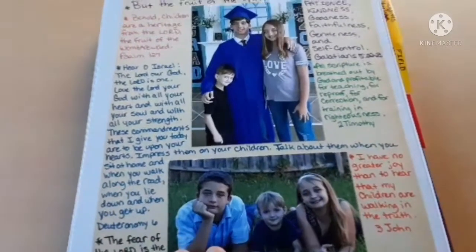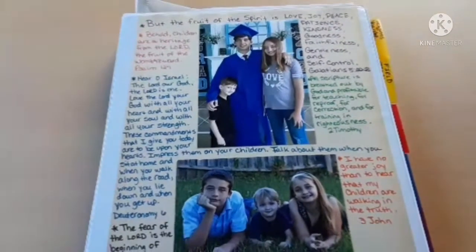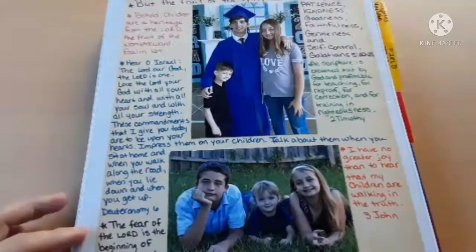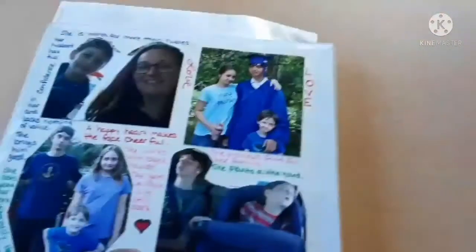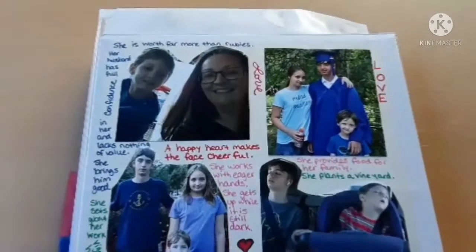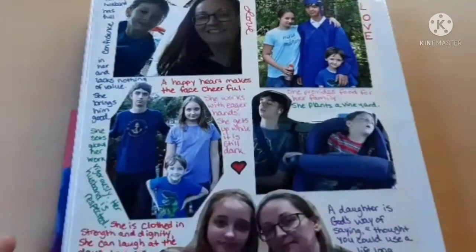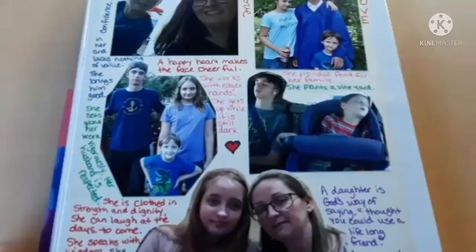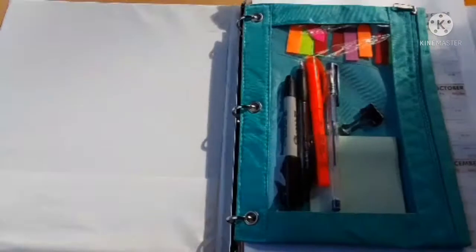This is just a three-ring binder. What I do is put a few pictures of my children that I like with some Bible verses on the front, and the same thing with the back — some pictures with little sayings and Bible verses of pictures that I enjoy of them.